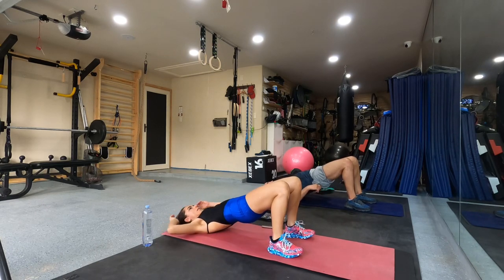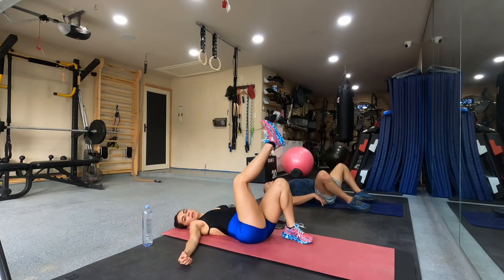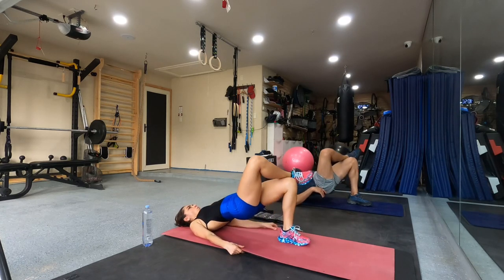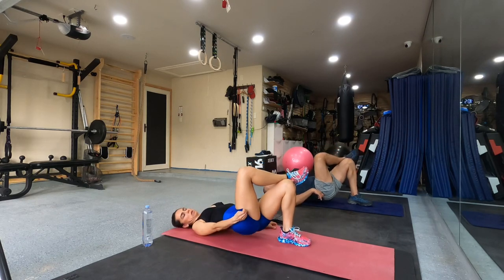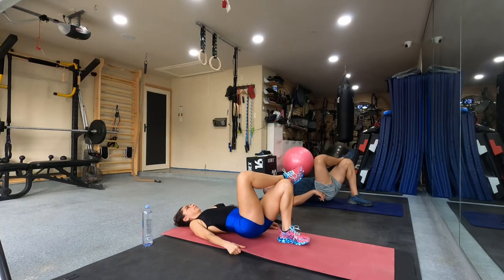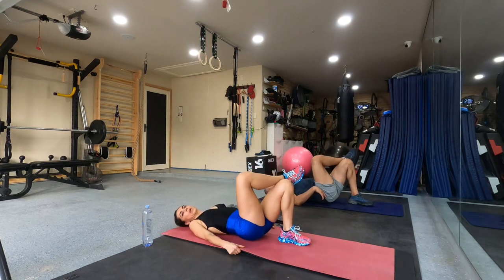Six. Seven. Eight. Nine. Right leg. Cross. And go up. One. Two. Six. Four. Five. Six. Five. Eight. Nine. Five. Seven. All right.